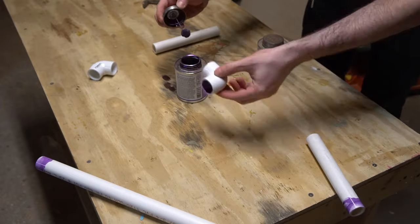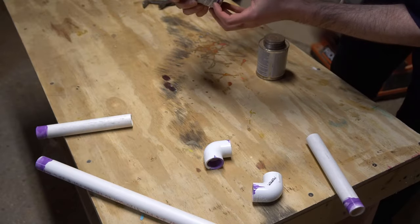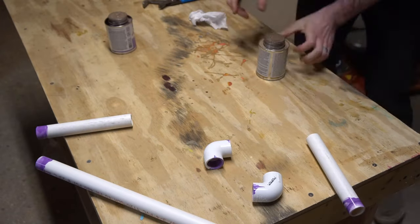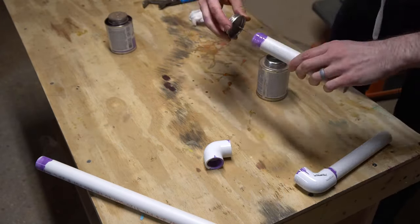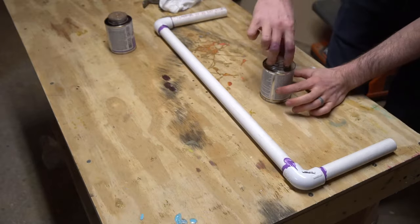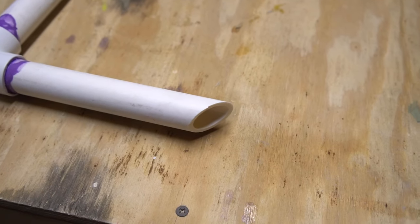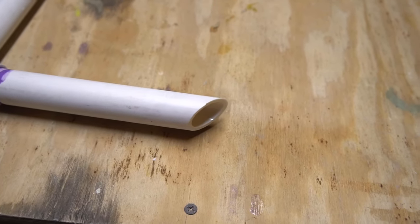To start, I'm going to make the frame of my cutter. I'm using PVC cement to bond three lengths of straight pipe together into a C shape using these 90 degree elbows. I used a saw to chamfer the ends of the arms in my frame, which will help make assembly a little easier later.